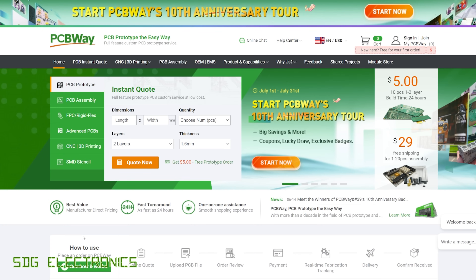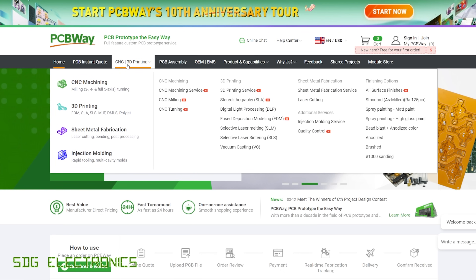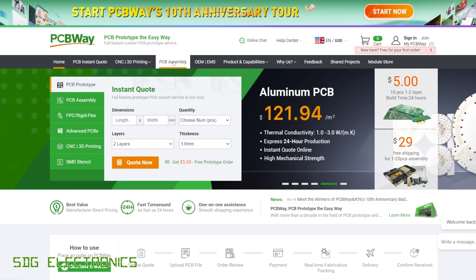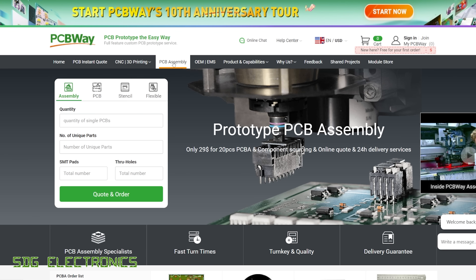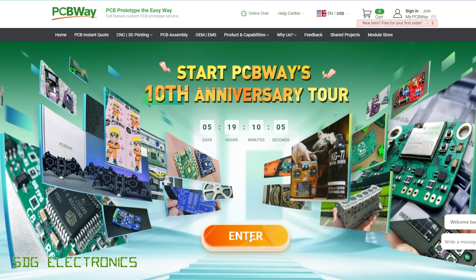PCBWay offer a wide range of manufacturing services including PCB manufacture, whether low-cost prototype boards or professional level PCBs with specialised substrates. They also do CNC machining, 3D printing, sheet metal fabrication, injection moulding, and PCB assembly including through-hole components on both sides. They have a shared projects area where you can view and share designs to earn points and get discounts. They're also celebrating their 10th year anniversary - visit PCBWay.com to see what's in store.